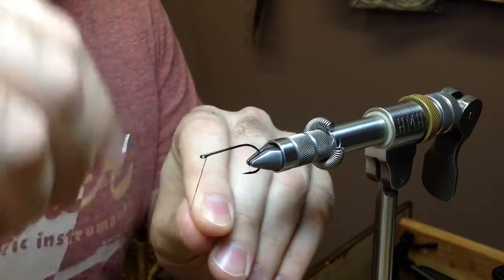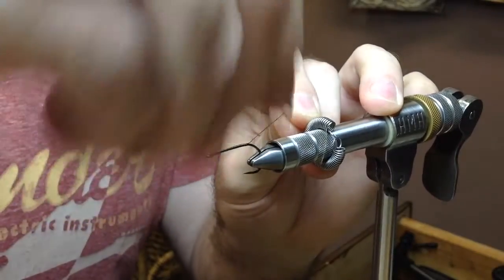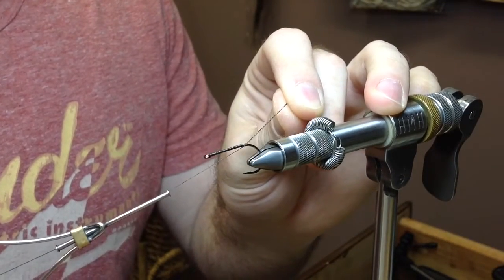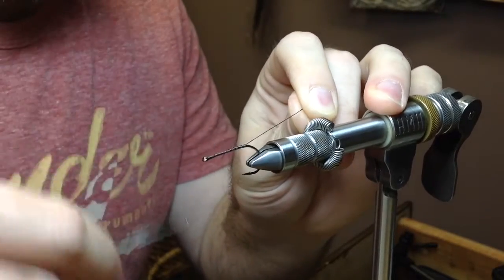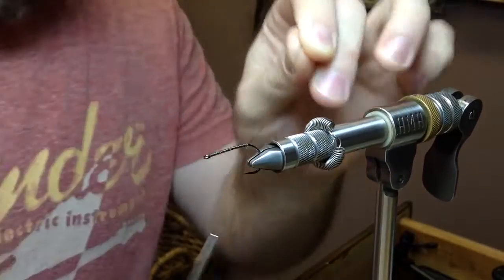Go ahead and start your thread. I'm using some VEVIS — 150 denier. I like to make a nice base so that this thing has something to grip on to.